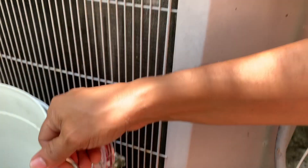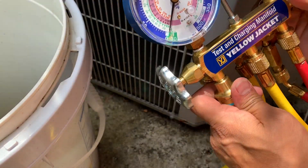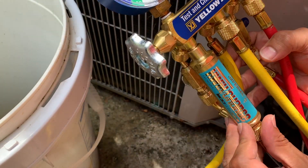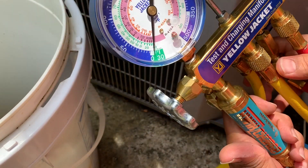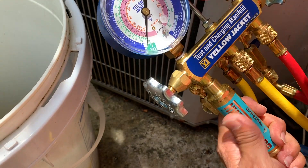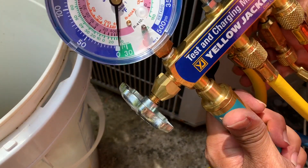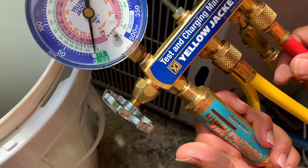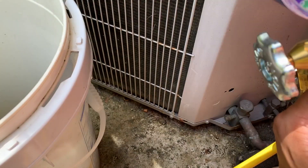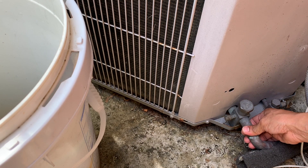To troubleshoot that, the best thing is to grab a set of gauges. This is a Yellow Jacket — they make really good gauges. I also have a quick charge attachment, but you don't really have to have it just for checking pressures. The blue line is the cold line, also called the suction line or low pressure line, and this is your high pressure line.